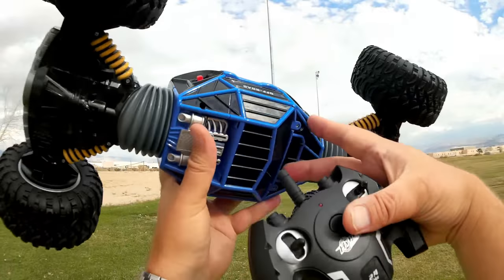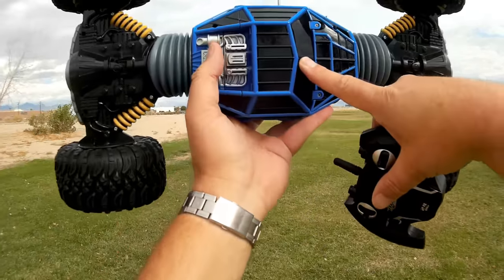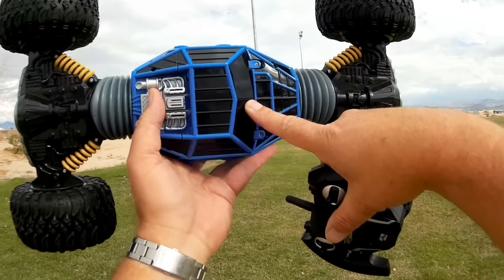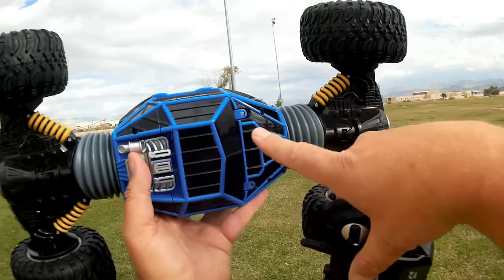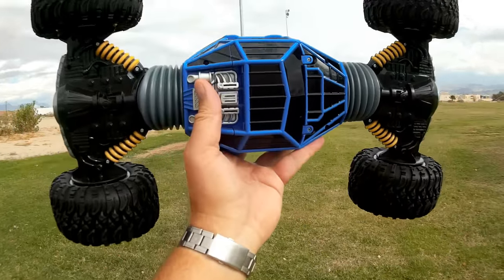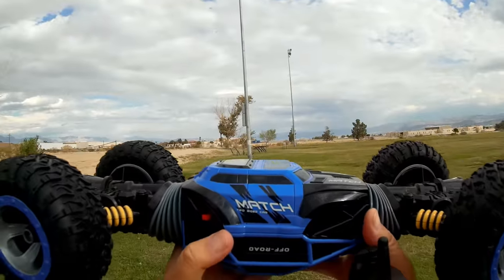It runs on a 1,000 milliampere hour nickel cadmium battery, 9.6 volt nickel cadmium. It's a big thing — it's inside here. Unfortunately, it uses screws to open it up and shut it, so I'm not going to unscrew it out here in the field, but it's very simple to operate.